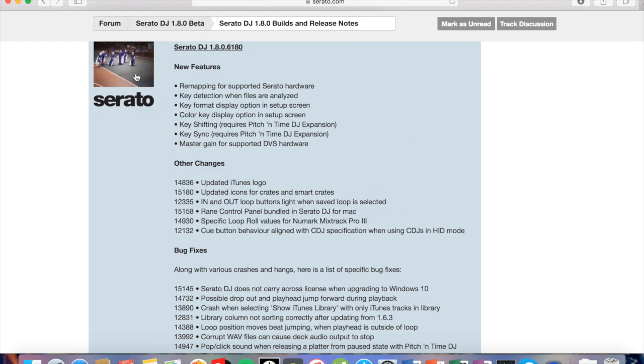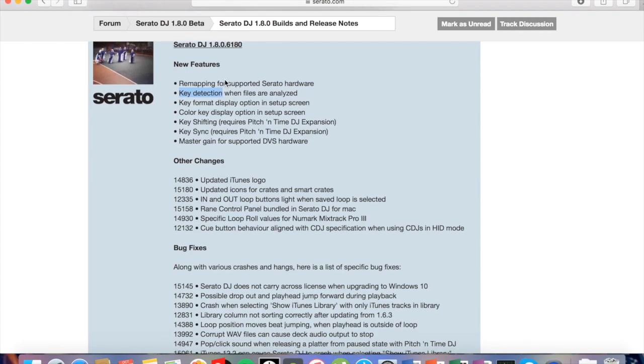It talks about all the new features. So if you guys didn't know, you can now remap unsupported Serato hardware to do what you want — so basically MIDI mapping. And there's key detection, which is a really big one — a lot of its competitors have had it for a while now, so that's really fun to see.